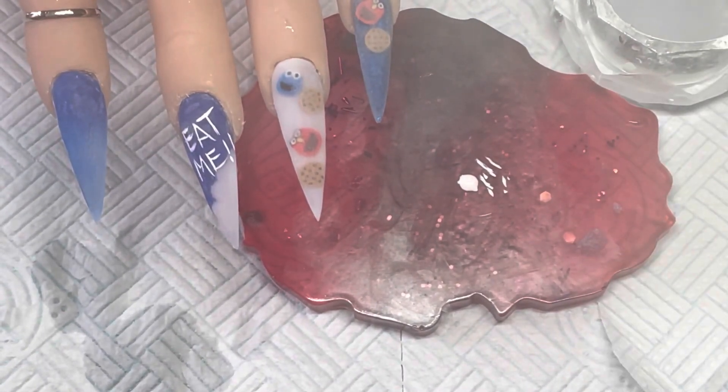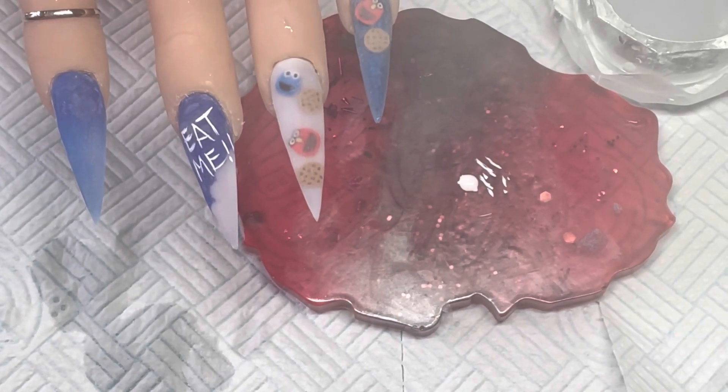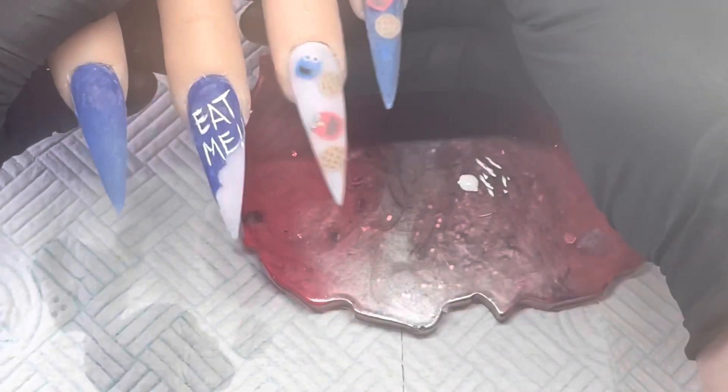Make sure you clean your brush — otherwise the acrylic will set on it and you don't want to ruin your brushes. So I'm just going to clean that up and then I'll do the flock.